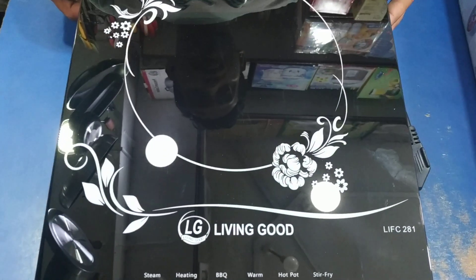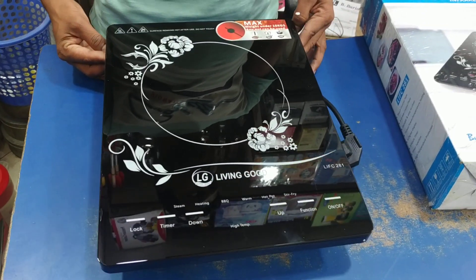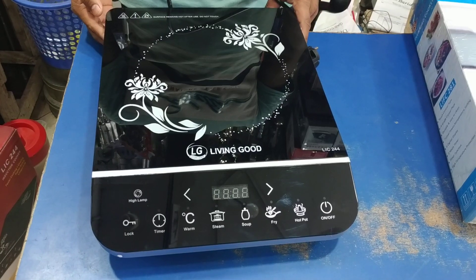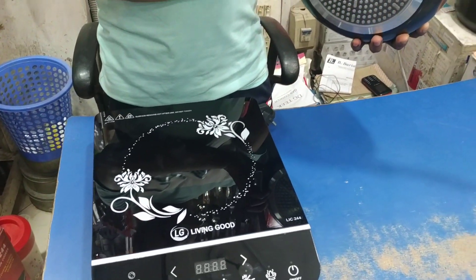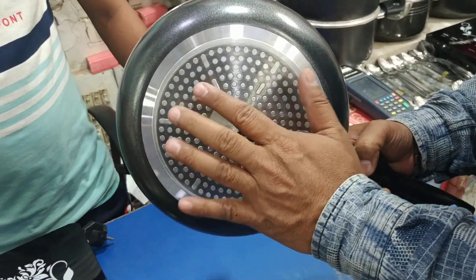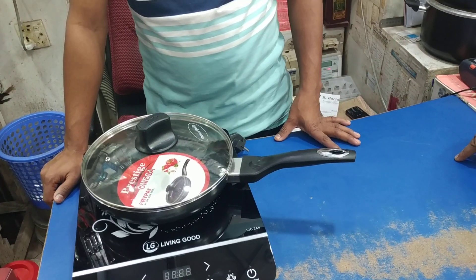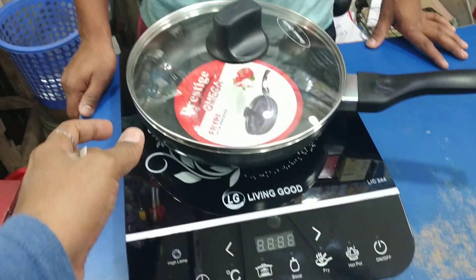Do you have a grill? No. Yes, it is 115 at the time. You can use the inductions — it is used for inductions. You can use all the inductions. So how do you use these inductions? With the inductions. 6.5 stars.